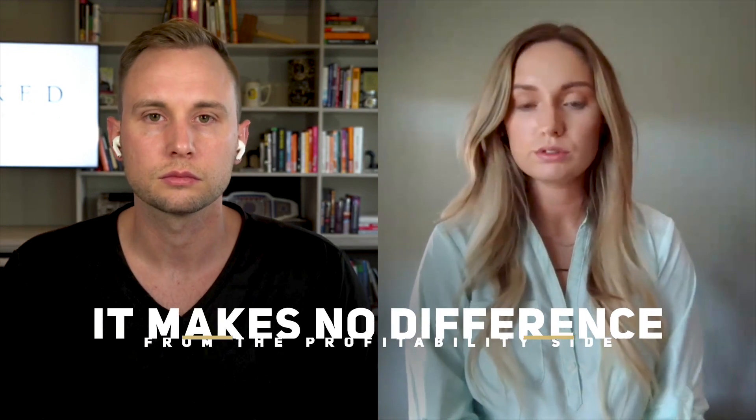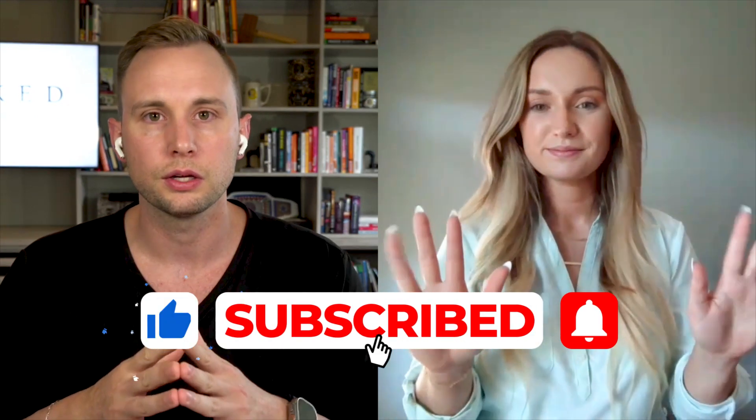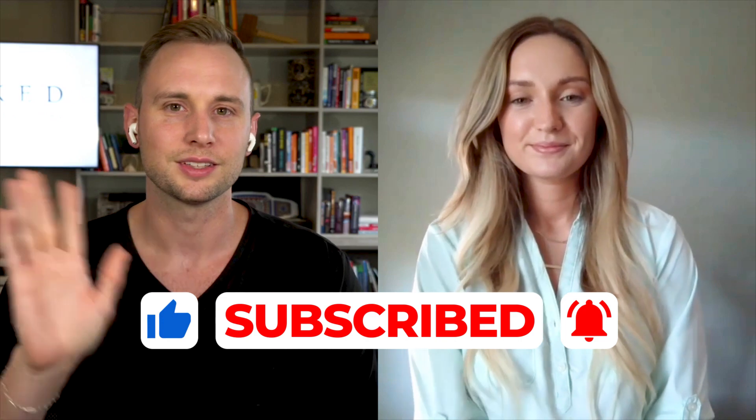Completely non-biased — as Jake said, it makes no difference to us profitability-wise which machine you choose. Hope you learned a lot from this. If you're doing research on which machine to use, I hope this clarified things. Check out our other YouTube videos on argon, profit margins, and permanent jewelry essentials. Make sure you subscribe. My name is Jake Ranoff, this is Sarah Otto, and we are the co-founders of Linked Permanent Jewelry Training. Have a great day!